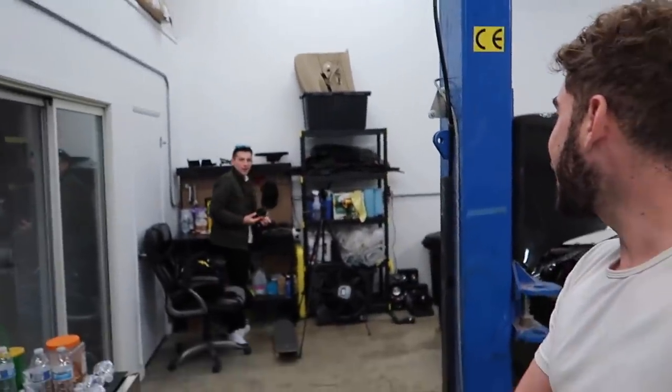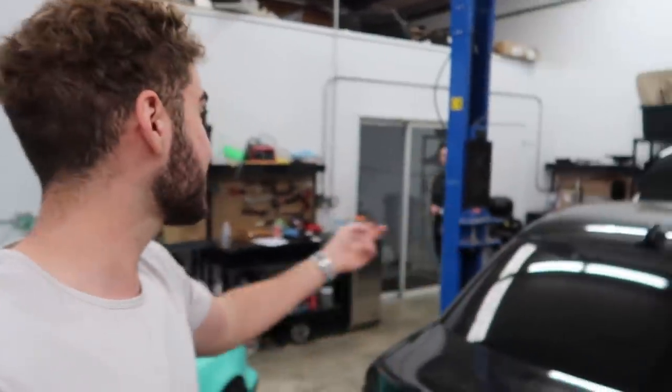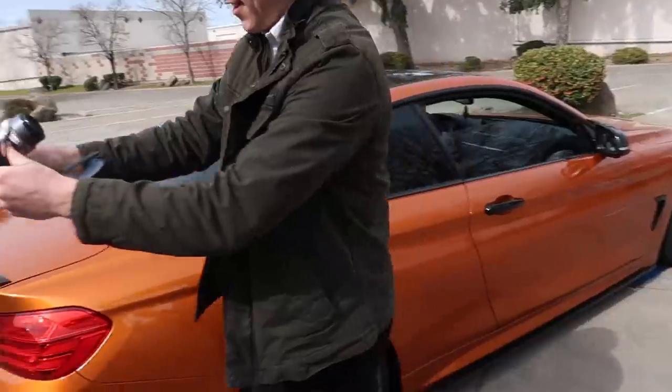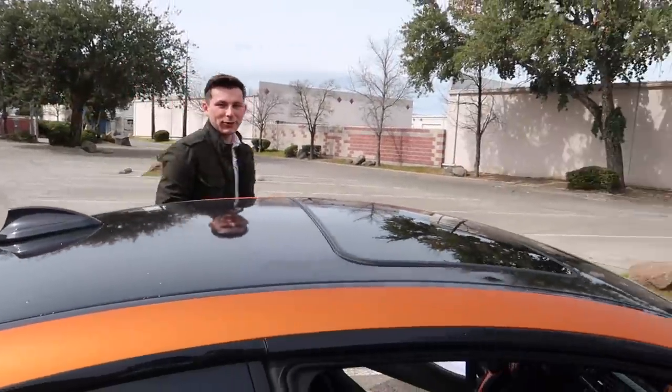I'm gonna wait on Jonathan and let him take out my car for a spin to see if he notices a difference. We want stage two — but stage one is still a lot faster. Jonathan is finally back. He's never even driven my car before and now it's got the stage one tune on it. He's going to take it out with the brand new paddle shifters. Look at these paddles — they're so baller. It's in sport plus right now.